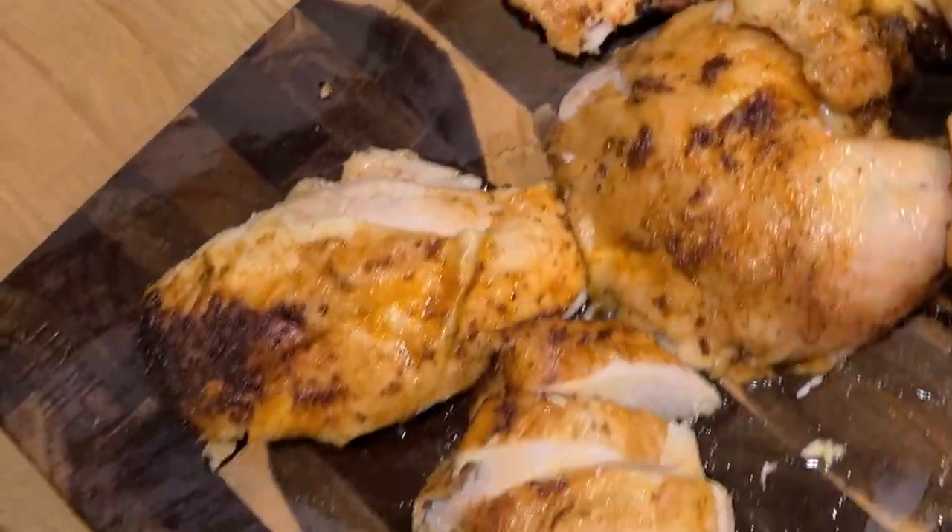Do you see this delicious, beautiful beer can chicken? I'm not the best chicken carver in the world — we all have things we can learn. That's why I'm here to show you what I know.